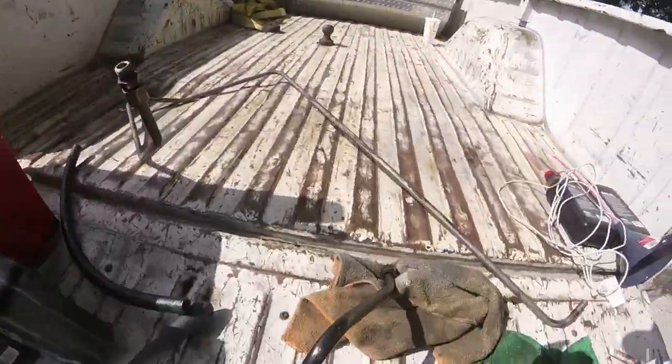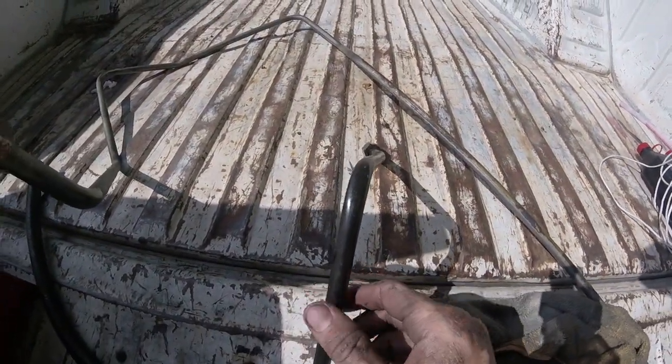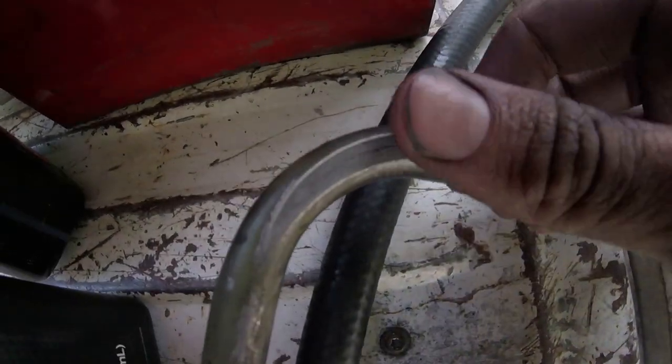First thing, guys — beware, this is a common problem. They use these clamps to hold the hoses together, and whenever they get loose they rattle and vibrate against each other. Look at that — that can cost you a transmission right there. It's pretty well flat on that corner, and here's the other corner where it was rubbing on the other side. I don't know how it didn't go through.